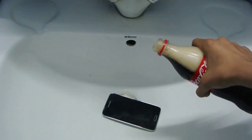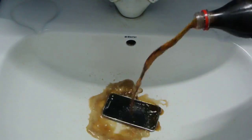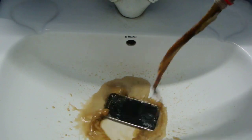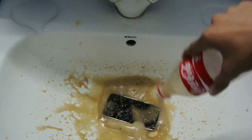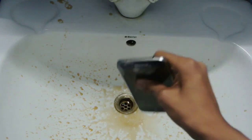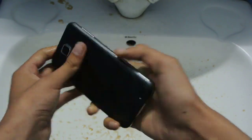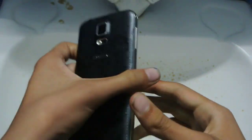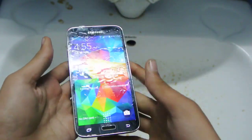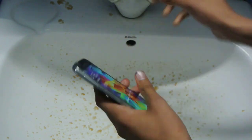Here we go. As you can see it's fully wet with coke. Things are getting messy in between.